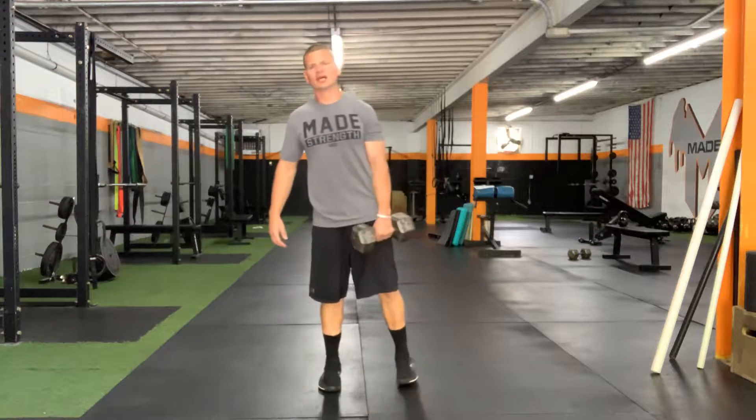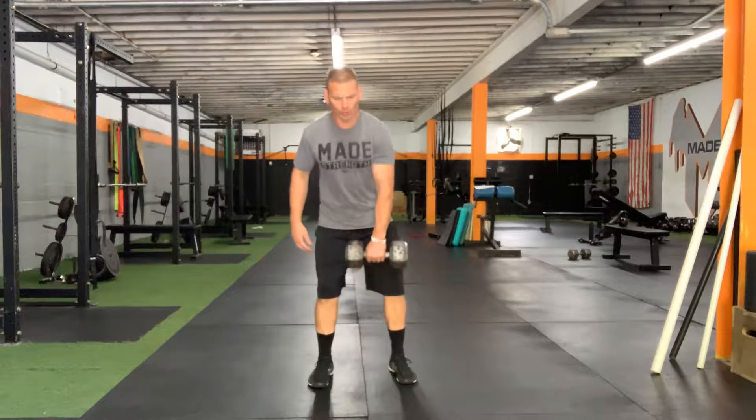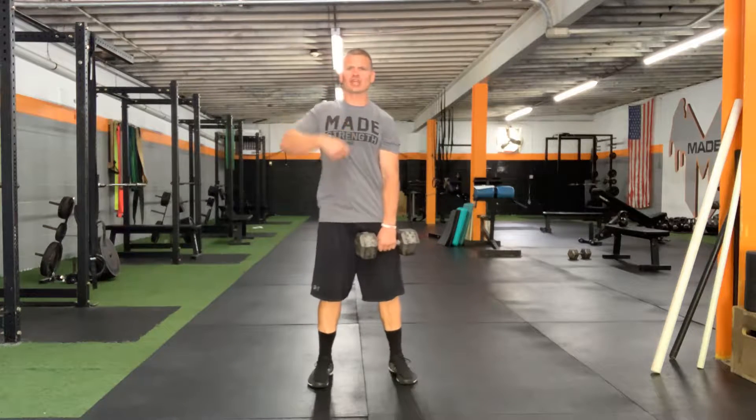Dumbbell snatch. What we like to do is start with the dumbbell hanging between my legs. A couple of cues I want you to think about: when you pull up, it's almost like you're zipping up your jacket. So this weight should stay close to you.